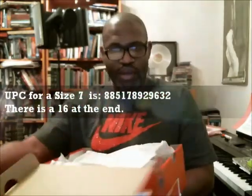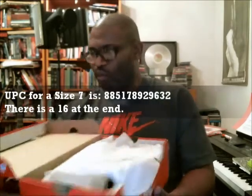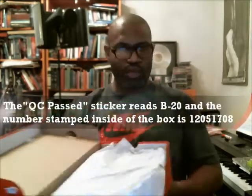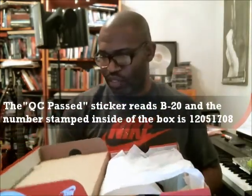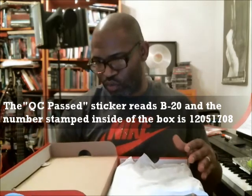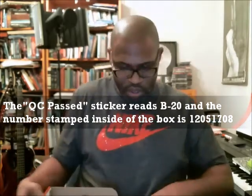Let's look at our stamp and make sure we do have a stamp and a sticker. QC passed is B-20 — that's the sticker. And the date is 1205-1708, so 1205-1708. The paper has the lines on it; it's just a regular white paper.